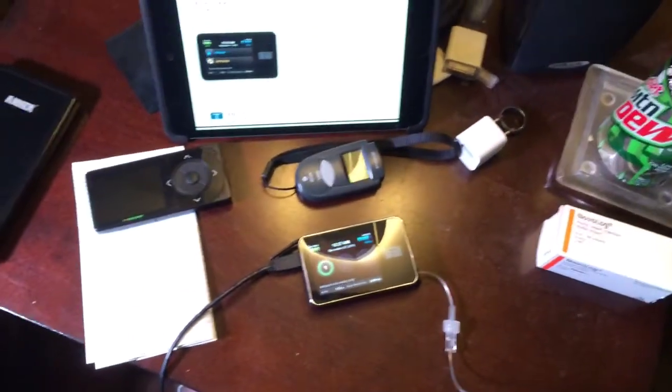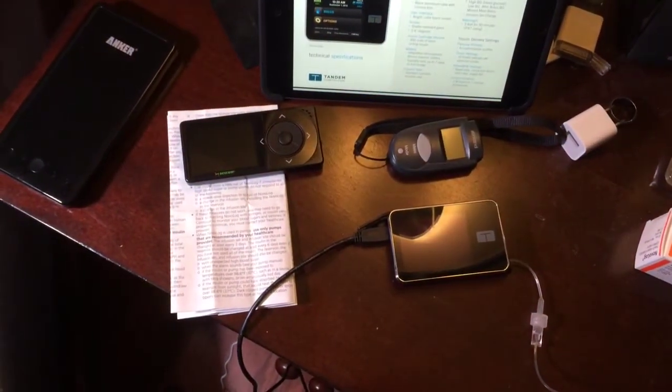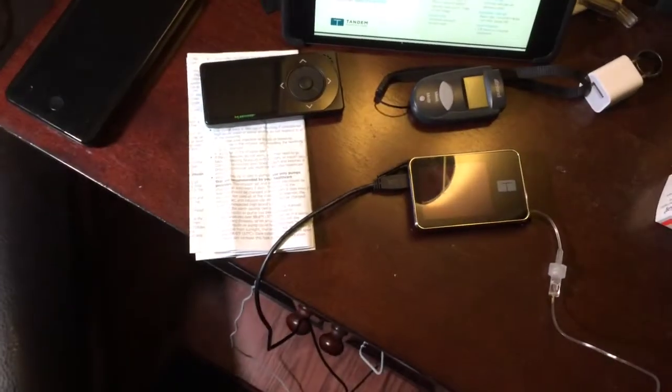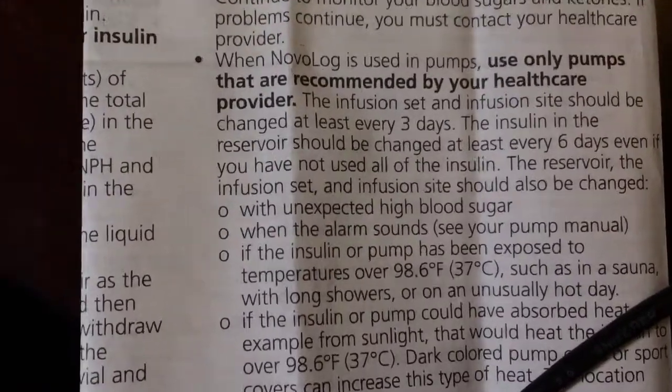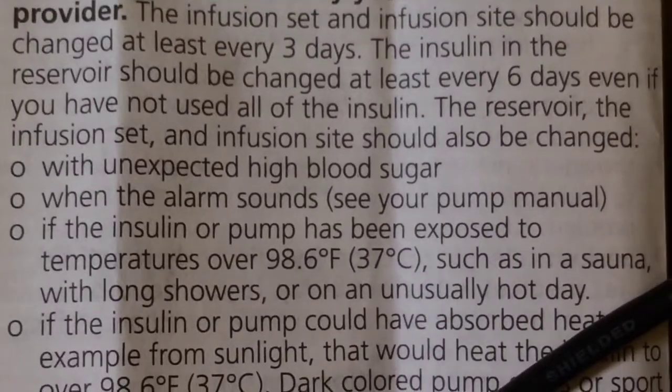I hope this puts those rumors to rest. I'll probably do another video when I open up the Humalog — I haven't tried it yet, but I have two sample bottles. I'm curious if it would be better for the summertime; I don't know if it has a better maximum temperature rating than the Novolog. I haven't looked at the spec sheet on it yet, but I'd be curious to see.